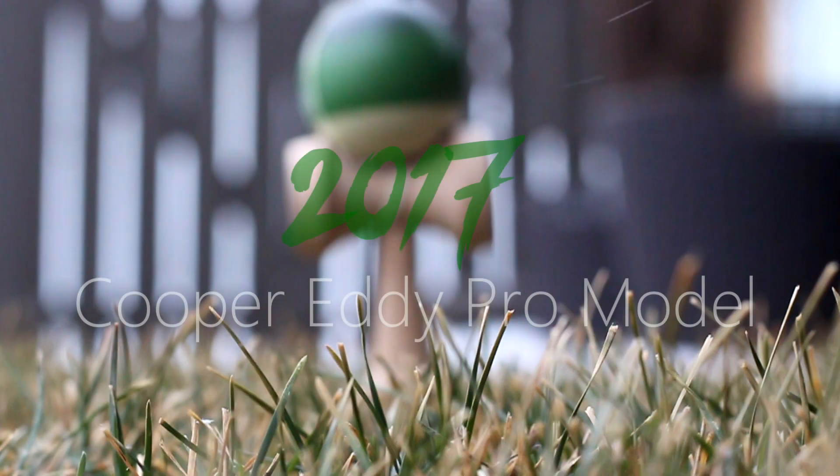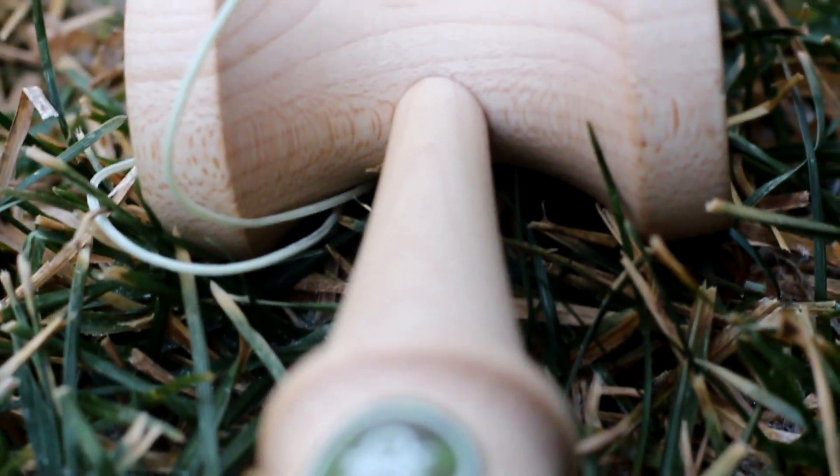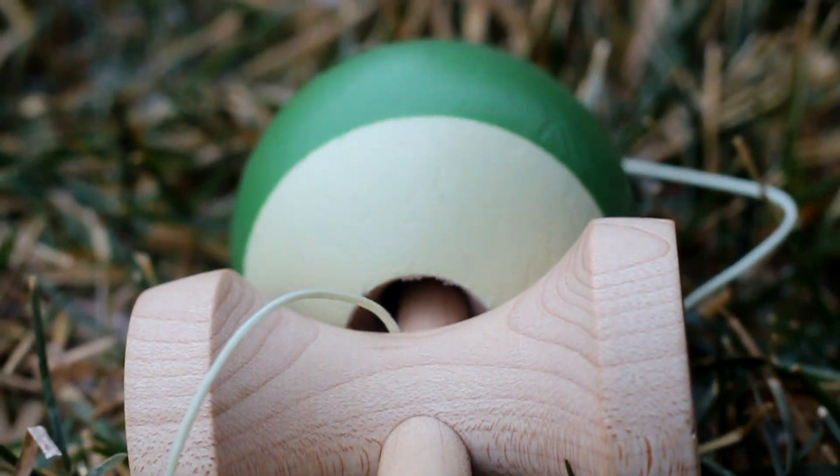What's up guys, David Trebek here, and today I'm going to be giving some fast facts on the 2017 Cooper Eddy Pro Model. This is one of the five new 2017 Sweets Kanamas Pro Models that recently came out. Now this is the only one I have, so I'm just going to be doing a review on this one, not on the other four Pro Models.